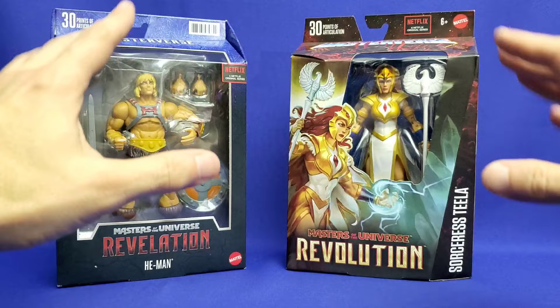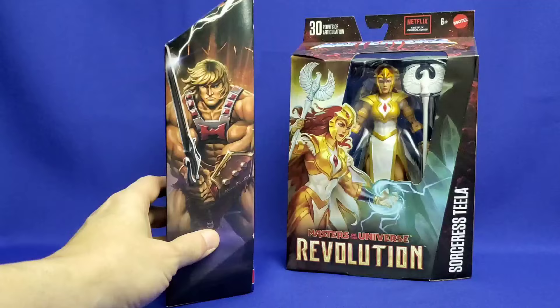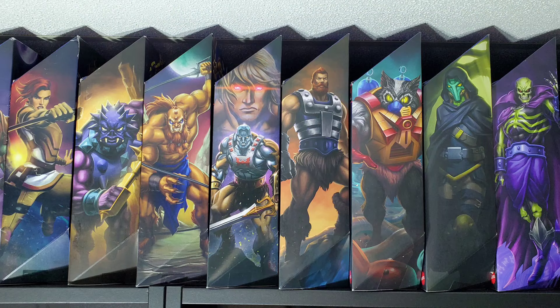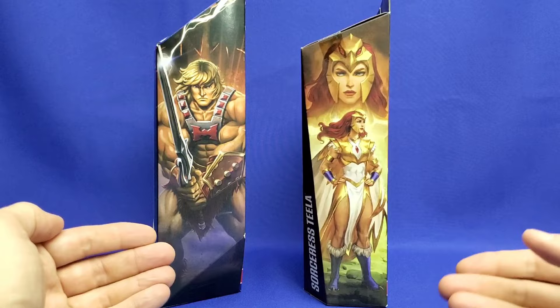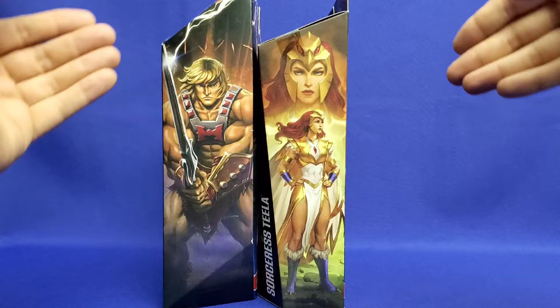What's really important is there are a lot of collectors out there who like to keep the figure in packaging and display it by its profile. Back when Masterverse first launched, they had spine artwork showing a profile of the character. Fortunately, with Masterverse 2.0, they've done the same thing — you get a profile shot and a headshot, so these will fit well together on the shelf.